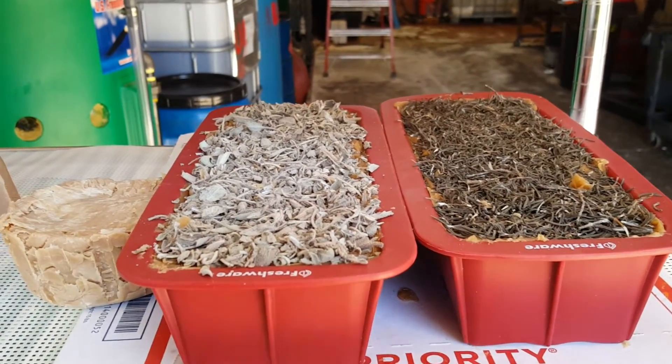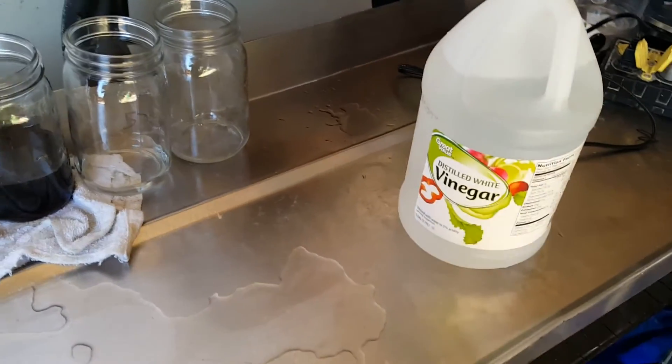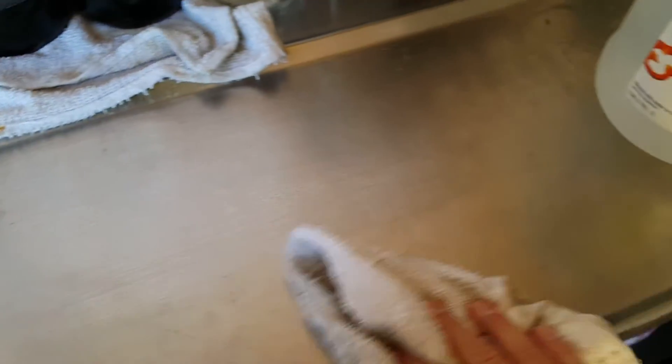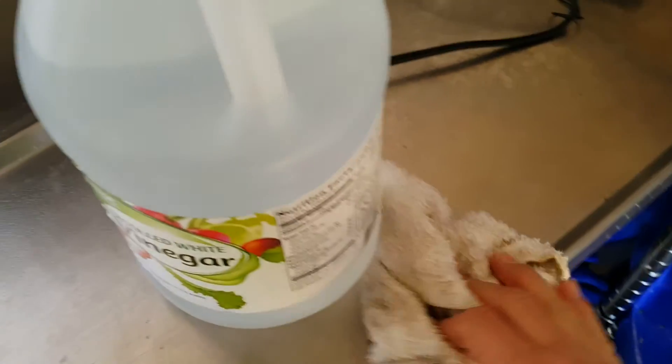When you're done making soap, make sure you clean your area with vinegar. This neutralizes any lye that might have spilled on your work surface so that you, your kids, or your animals don't accidentally get a lye burn. I hate vinegar, but it's going to make sure you don't burn holes in your skin — clean all your work surfaces with vinegar when you're done.